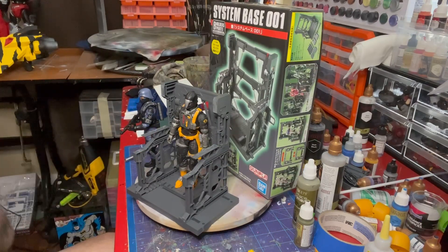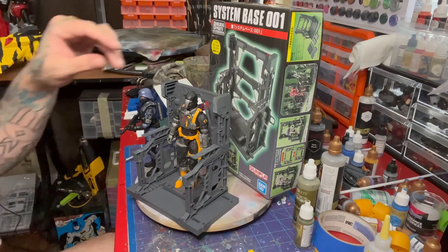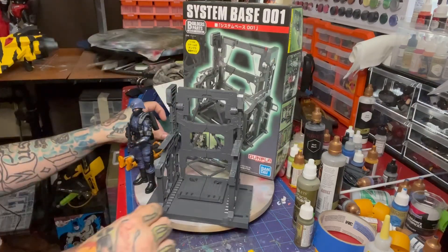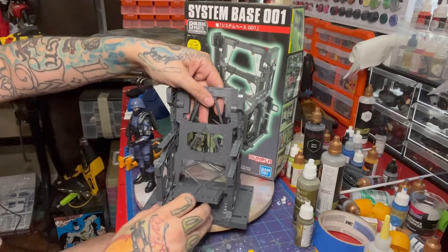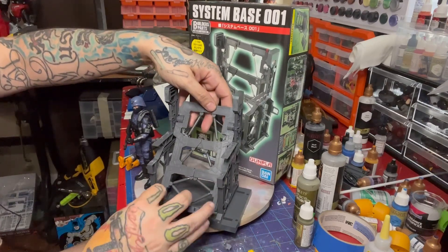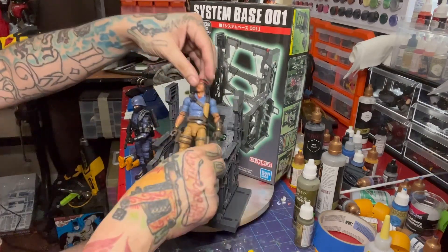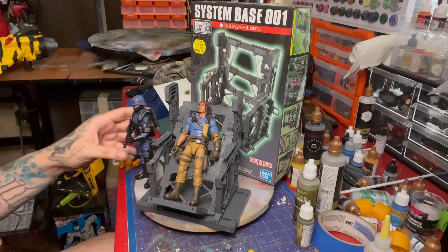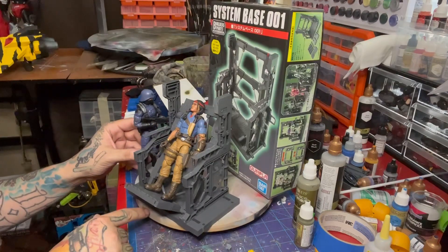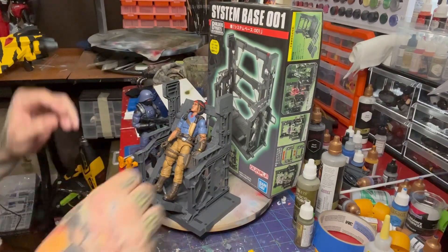If you're not a big BAT guy — if you're more of a '82 to '85, pre-BAT era collector — this also works really well and can work for multiple things. This could work really well as a torture or interrogation table to hold your prisoners.